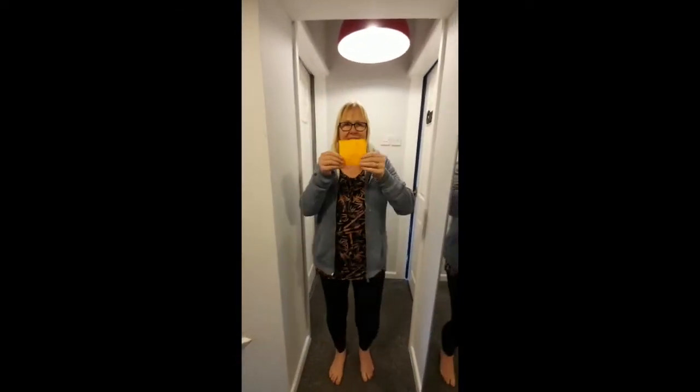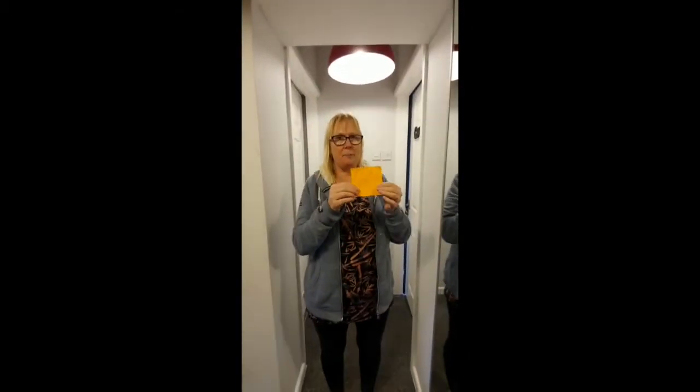That says 'it is hot' in a mirror image. It was really tricky — you have to just copy it really carefully.